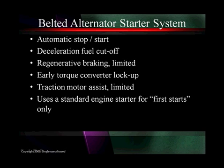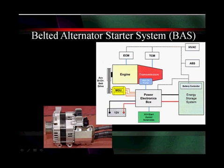The standard engine uses the starter for first starts — it's going to start up and run the engine off a standard starter for first starts. It's going to be sitting out here on the side; it only needs an electronic box, an energy storage system, and a simple system to help manage the whole thing. It's all going to be integrated with the existing ECM, transmission controller, and ABS — all of that has to be part of it.